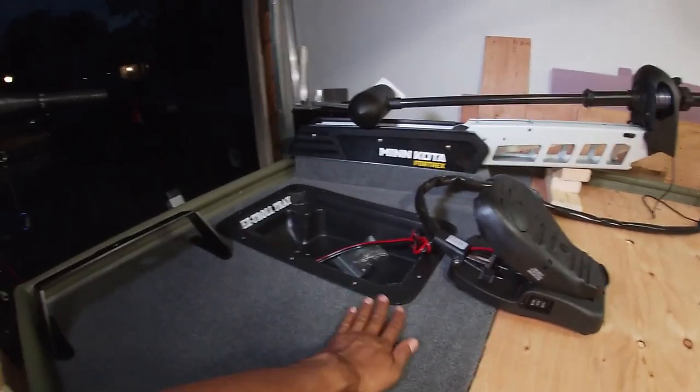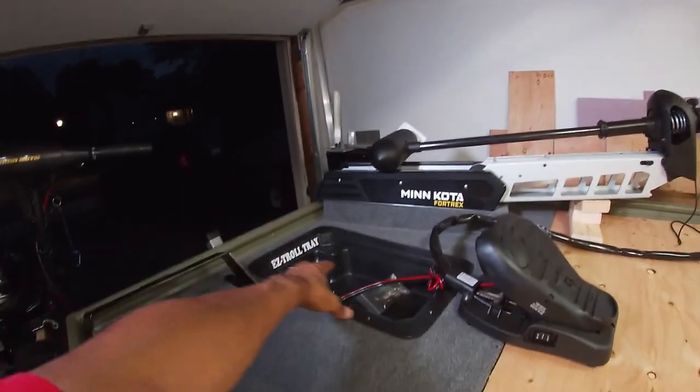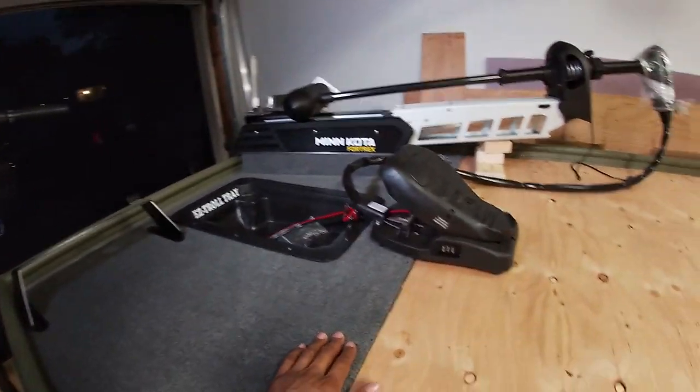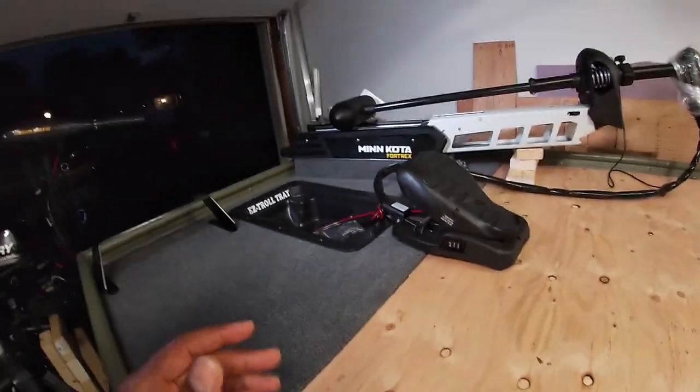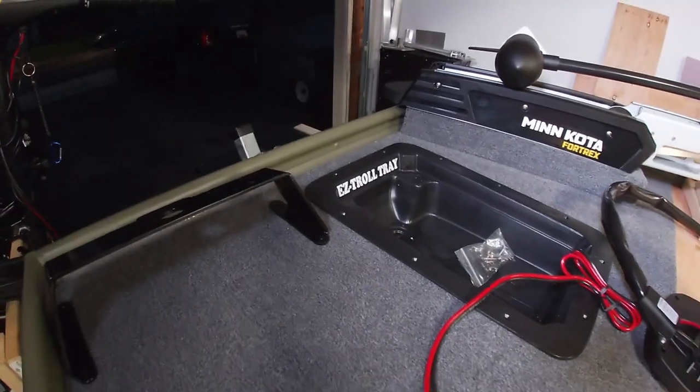I did everything right — I made sure I had the center of the boat perfectly lined up in order to put the tray in place where I wanted it. But guess what, it's in the wrong location. It's not far back enough in the boat. As you can see, the tray is pretty close to the front of the boat.